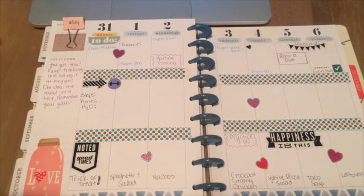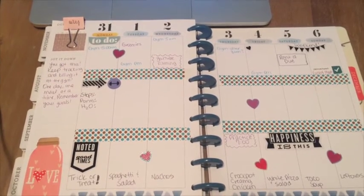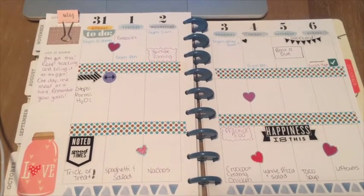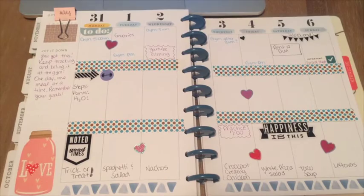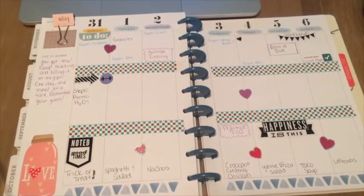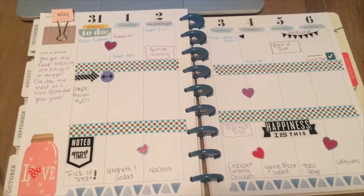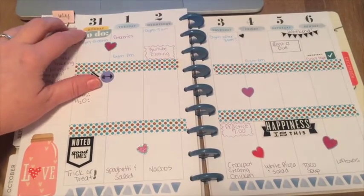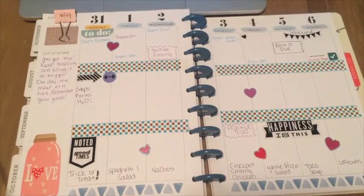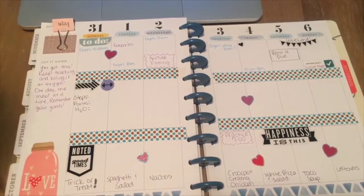Hey everybody, this is Jess with Bless Jess. Thank you for watching. Today I've got a cord that I'm trying not to have in your way. This is my very simple weekly layout. I only share this to show you that you do not have to spend a lot of money on stickers to make a planner work for you. I do have some stickers and washi tape here, but you don't even have to do that. Make your planner work for you. You should be able to plan in it and customize it to what you want, and it doesn't have to cost a lot of money or a lot of time. It should save you time. If you like to decorate, great — I'm just going to show you what I do with my planner and my meal plan for this week.